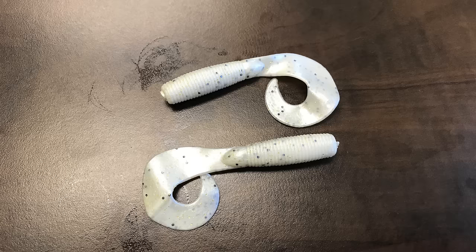When do I pick each one? It's about conditions. Let's start with the simplest one I use the least: a grub. 90% of the time my grub is going to be white, because I'm going to put it on a bait that I'm flipping around docks where I know they're feeding on shad. It could be a single tail or a dual tail — sometimes they want one, sometimes the other. If I'm flipping around areas where I know they're feeding on shad, I'm going to throw a white jig with a white grub because it has a little more of a swimming action.